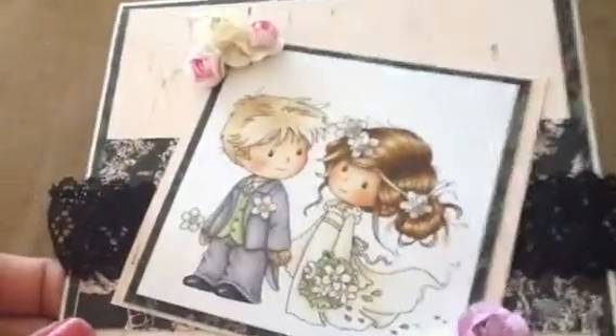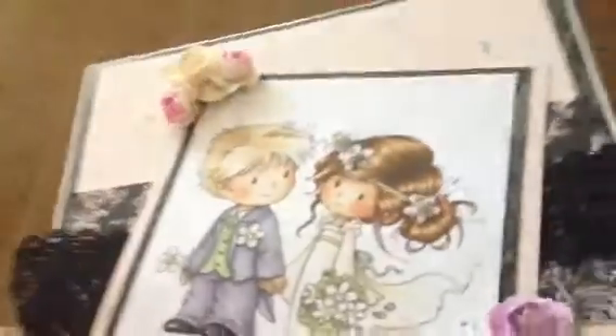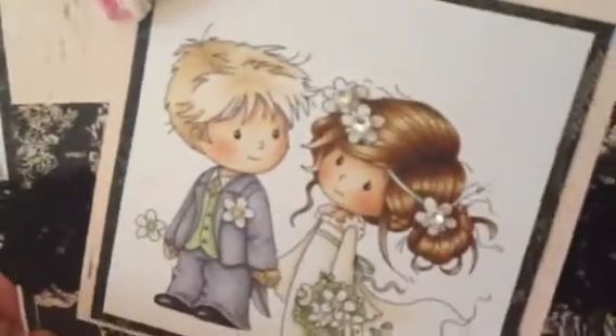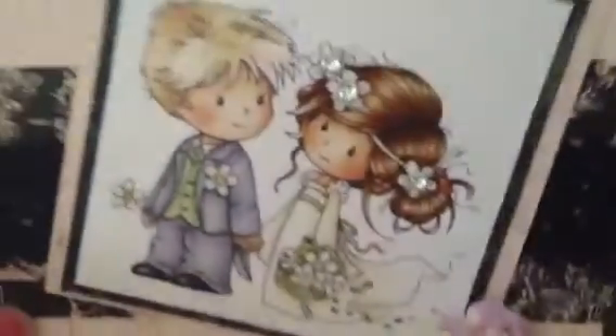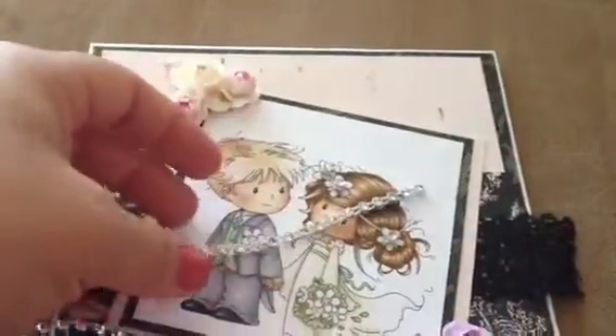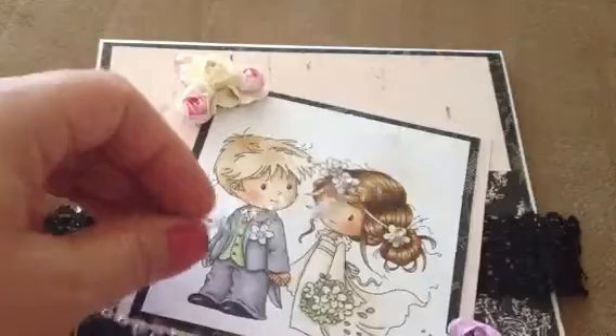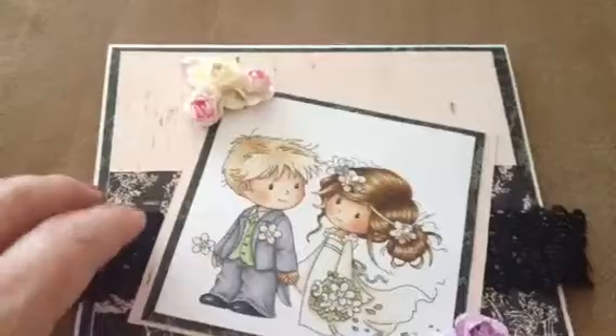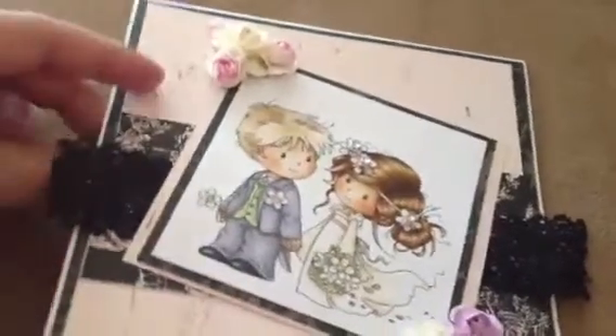I decided not to add stickles to the roses because I had enough bling. If you can see, there's a lot of bling in her hair because it's her wedding day - she's got to have some bling! I got that from the shop. She's got lots of mesh bling, big rolls too, an assortment of colors to choose from. And the inside is pretty simple, layered with the rest of the collection, same paper I used on the outside.